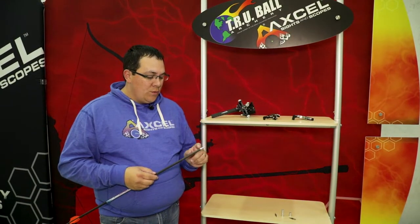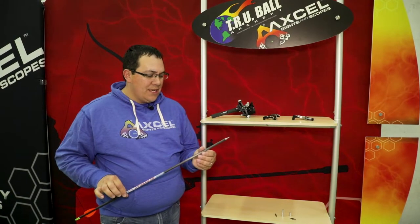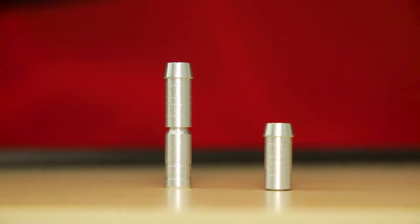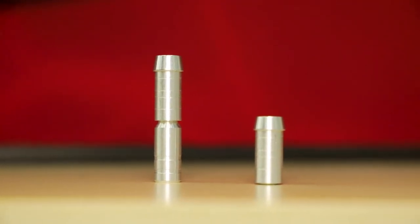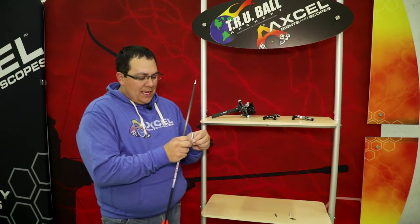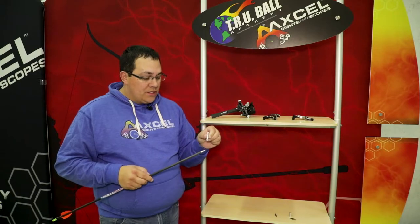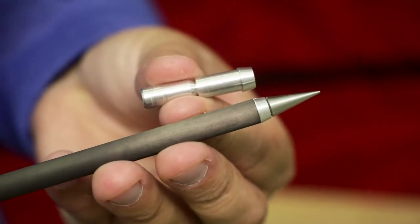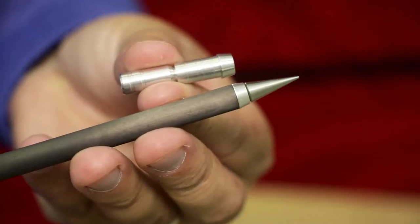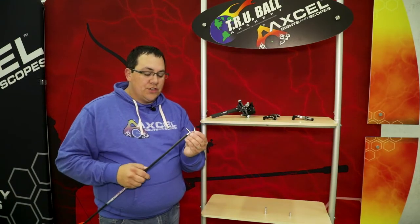What I have here is a Black Eagle PS23 size arrow, and I've got an insert in the end of it. That insert comes like this, and it's either a 50 grain, or if you break the back end off, a 30 grain insert. You would install that into your arrow, and then you've got the choice of multiple different weight sizes of points to screw into that insert.